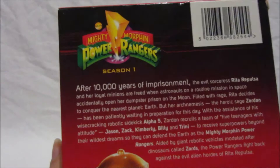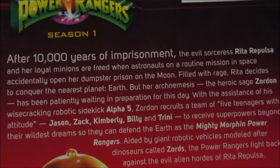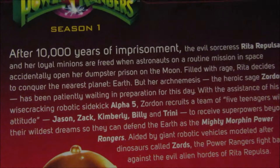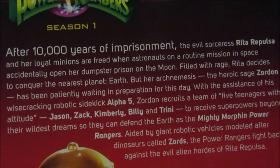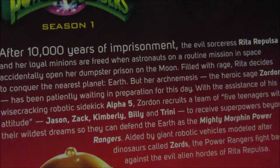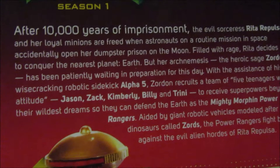On the back we have the Season One synopsis: after 10,000 years of imprisonment, the evil sorceress Rita Repulsa and her loyal minions are freed when astronauts on a routine mission accidentally open her dumpster prison on the moon. Filled with rage, Rita decides to conquer the nearest planet, Earth. But her arch nemesis, the heroic sage Zordon, has been patiently waiting in preparation for this day. With the assistance of his wise-cracking robotic assistant Alpha Five, Zordon recruits a team of five teenagers with attitude.